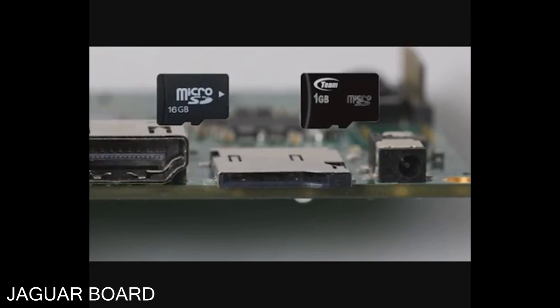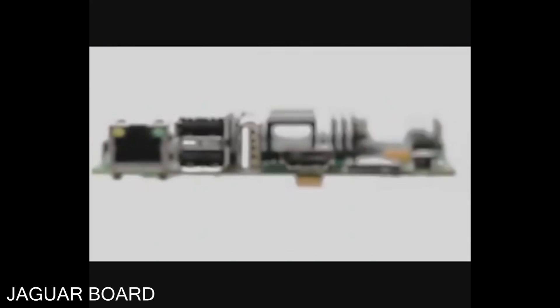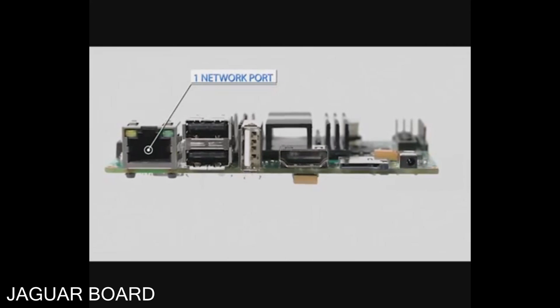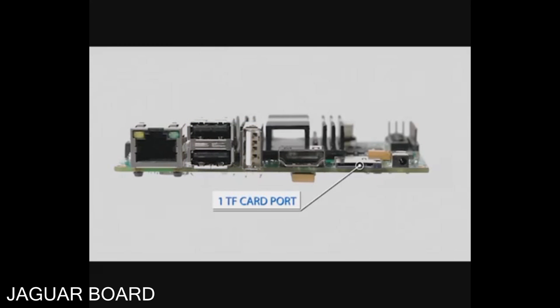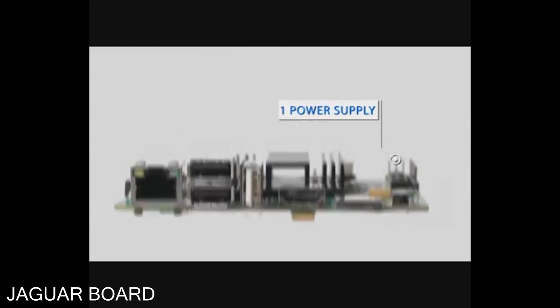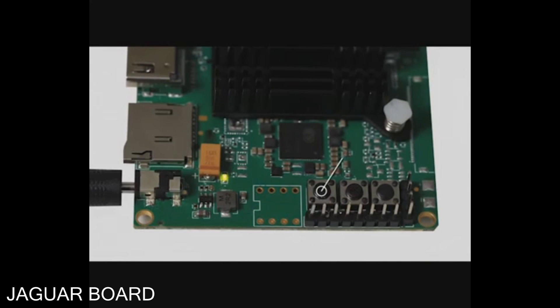It can support 1GB memory and 16GB eMMC flash. Jaguar Board has a variety of interfaces: 1 network port, 1 audio port, 3 USB ports, 1 HDMI port, 1 TF card port, 1 power supply, 4 COM ports, 2 volume control buttons, and 1 switch.